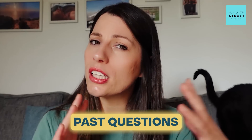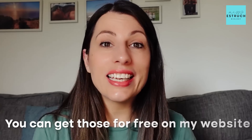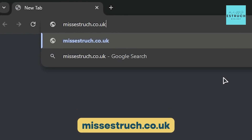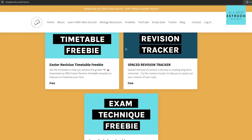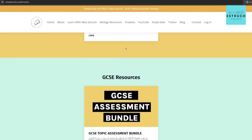It's also going to be key with two weeks to go that you are doing past questions — not necessarily entire past papers at this point, but definitely doing questions either by topic or by skills, particularly targeting your weak points. You can get those for free on my website at missestrick.co.uk — click the freebies tab for the skills assessment bundle or the topic-arranged assessment bundle.